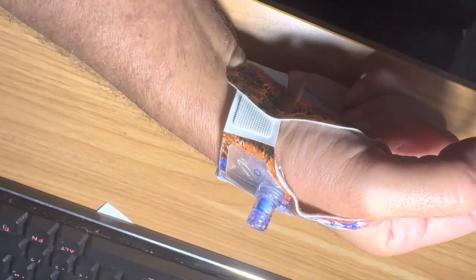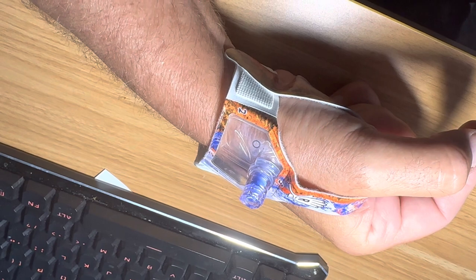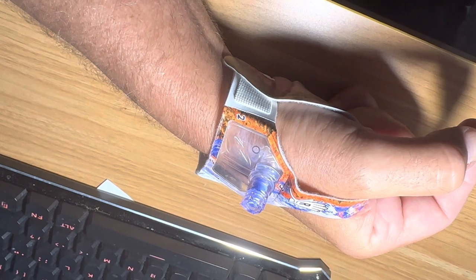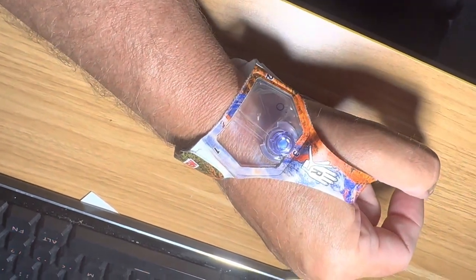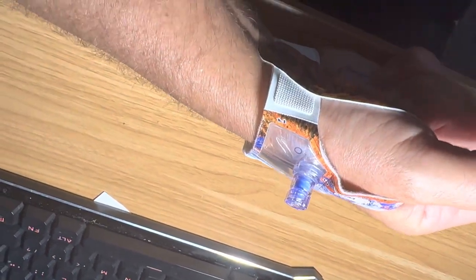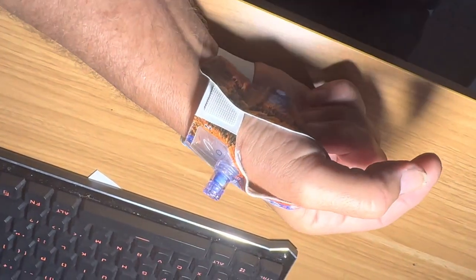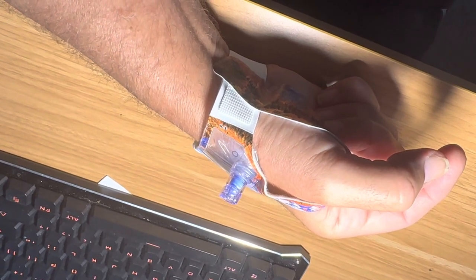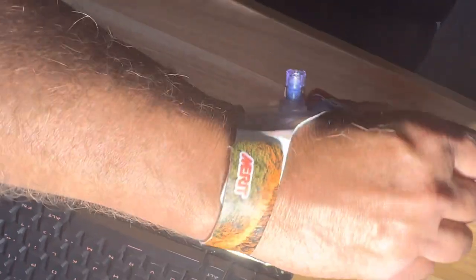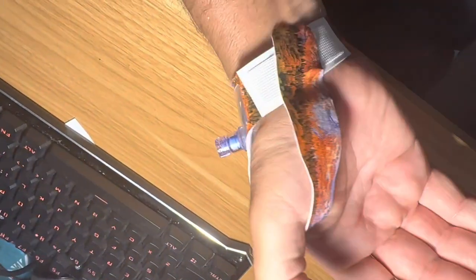They have a little air pump and they pump air into this bandage, which presses on the wound when you're in recovery. Every 20 or 30 minutes they come out and release a little bit of air from the tap on top. Eventually, after a few hours, they take this off, put some gauze on you, tape you up, and send you home. It's pretty wild — probably made just for angiograms.